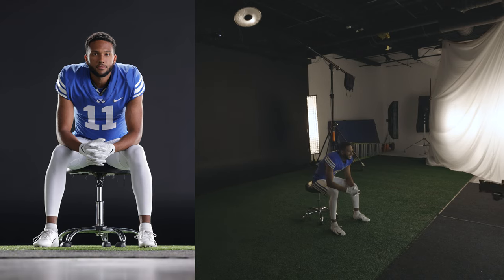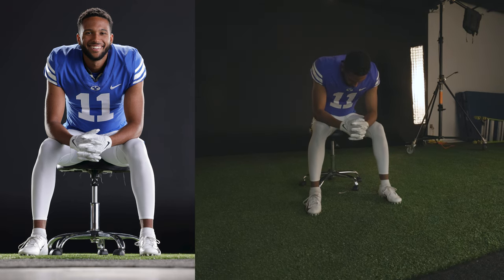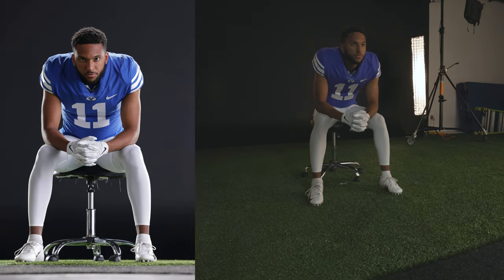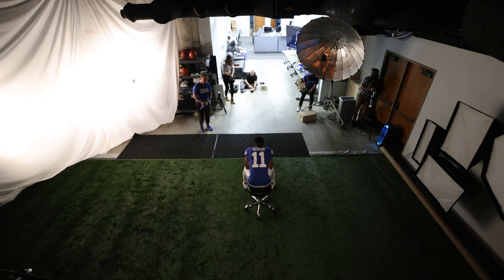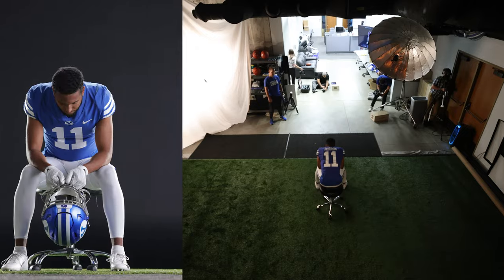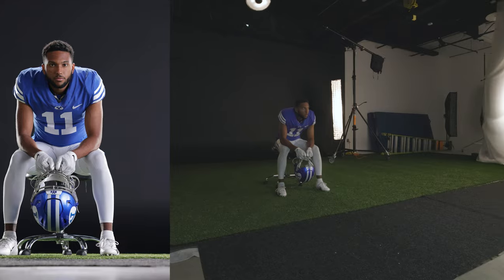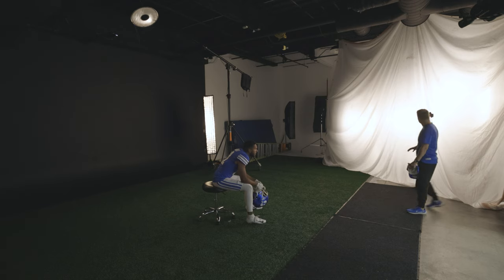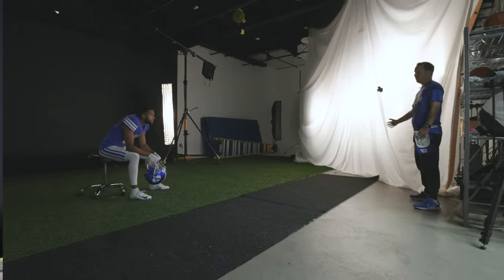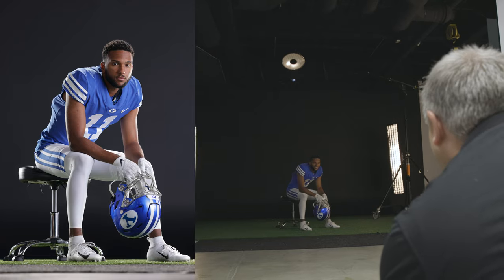Good, just like that. Big smile — yes, smile, there you go. Now go really serious and look down at the ground, and slowly pick your chin up to look at the camera. Now I'm going to have you hold a helmet right here between your hands. Let's turn your stool this way and face me into this light. Look straight into this light, and then slowly pull your eyes towards the camera.